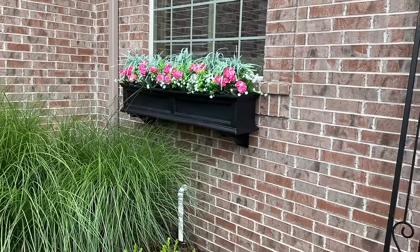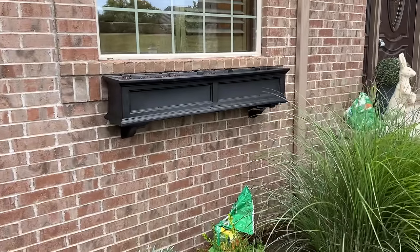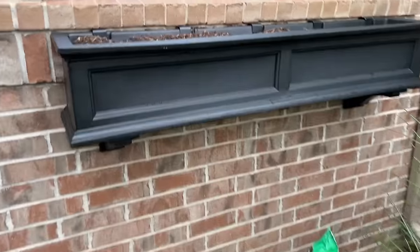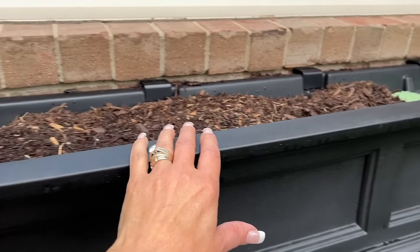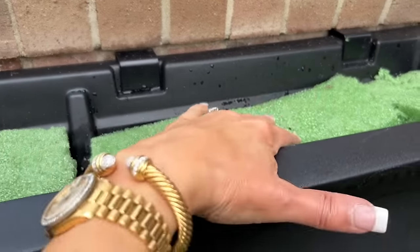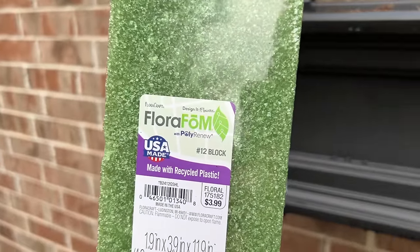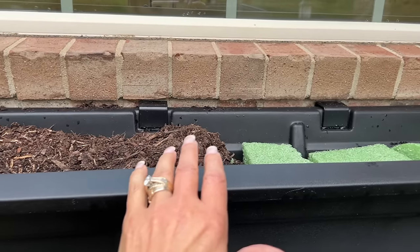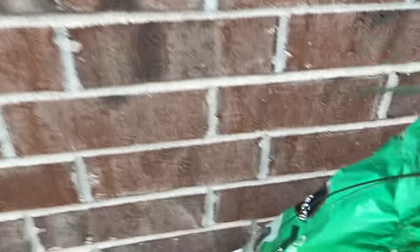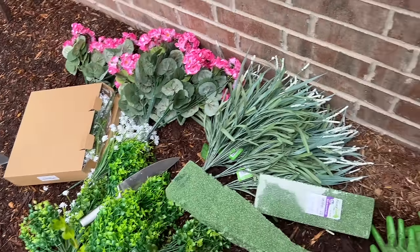I have one completed window box over there — it did rain so the top flowers are a little wilty, but they'll come right back up. Here is the empty window box and I'll show you what I have in here. I have some garden soil — I used garden soil rather than potting soil because it's heavier and holds down the flower forms. These are FloraFoam pieces, to be used inside or outside. I really like this brand; it's at Hobby Lobby. There's my garden soil from Miracle-Gro and the FloraFoam pieces, along with the flower pieces I'll be using to make my window box.